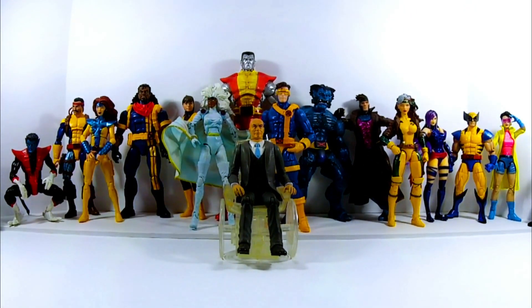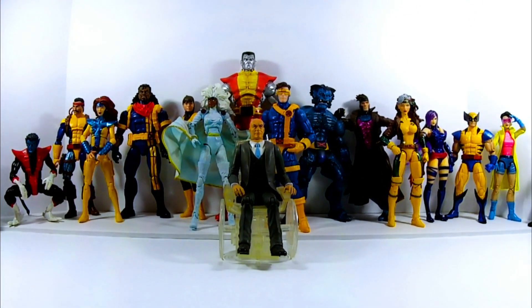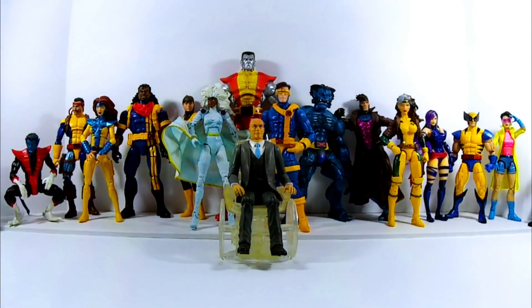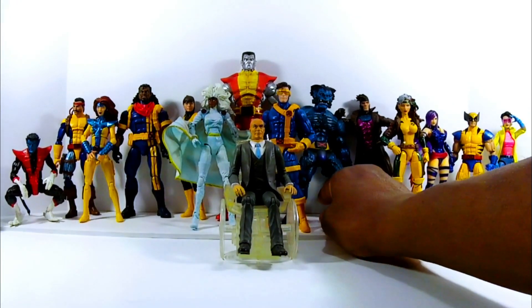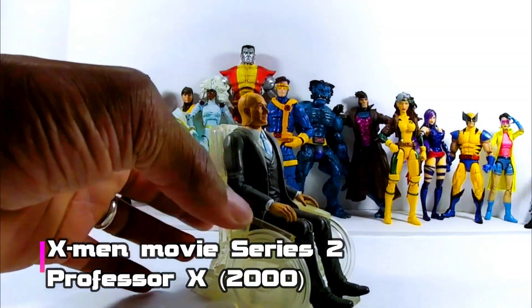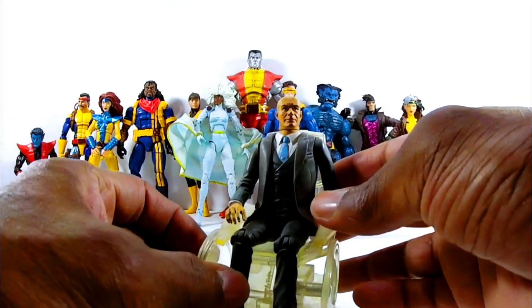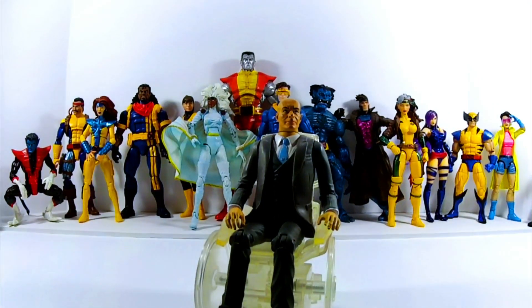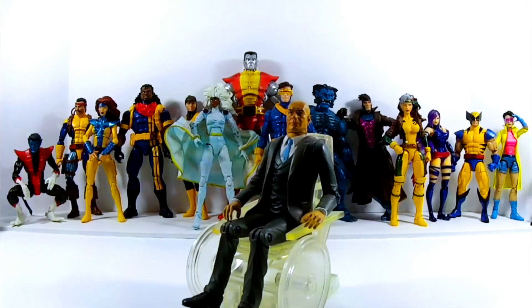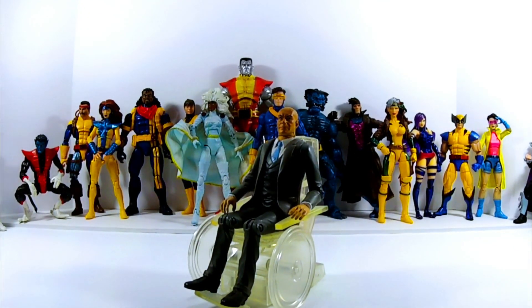I have a lot to talk about because I've been struggling to get these guys together. In my area I'm not seeing much — I'm still rocking with this old Professor X because I think I've only seen the Legendary Riders Professor X once. Beast the same way, but I don't care. I'm sticking with the Beast I got. This Professor X is still the bomb — that plastic wheelchair and everything. If anyone sees the Legendary Riders version, pick up an extra one and let me know, I'll hit you back with some PayPal money.